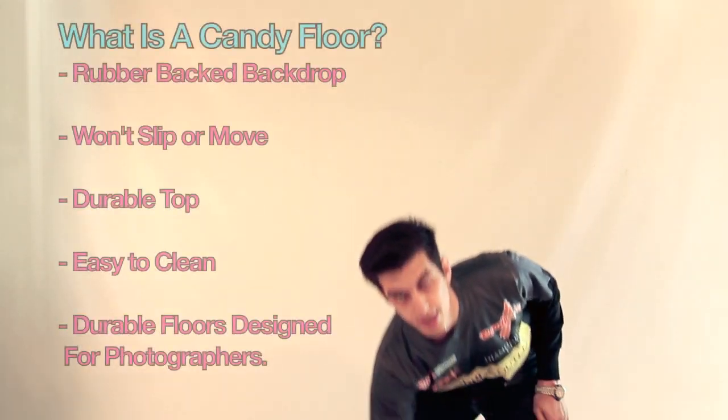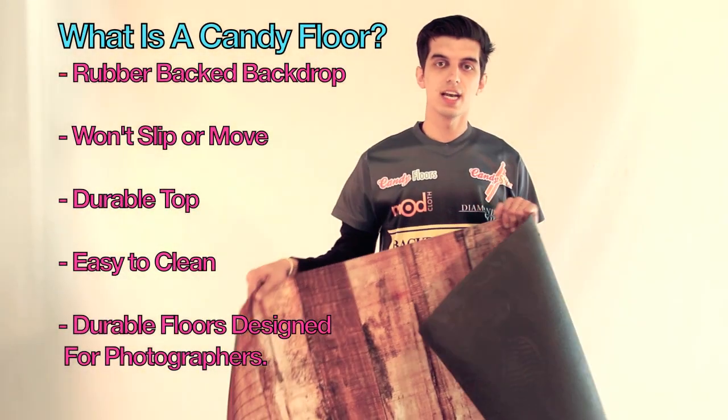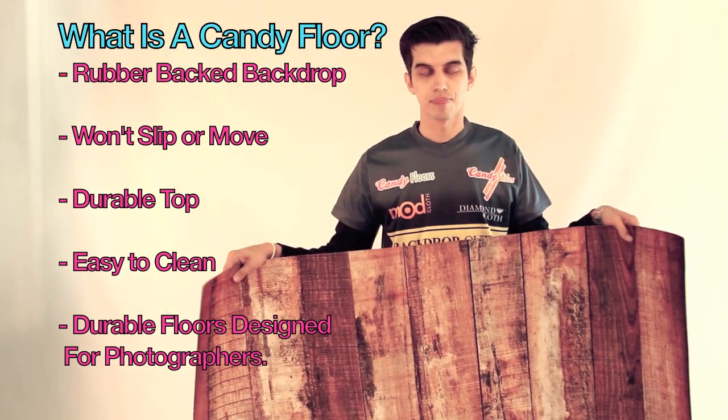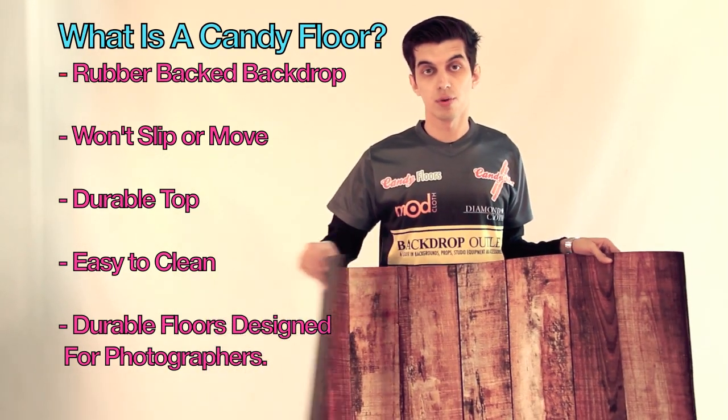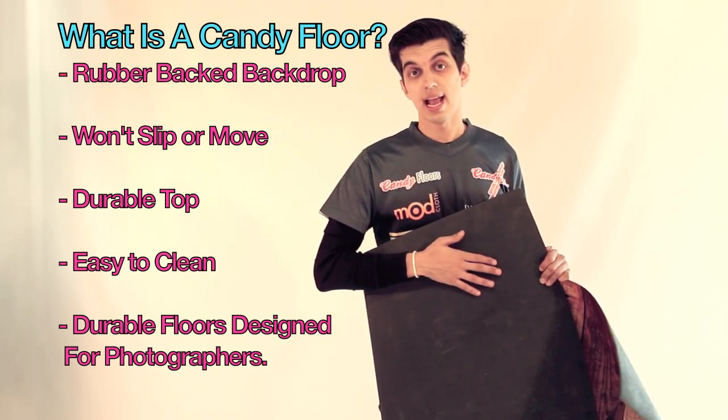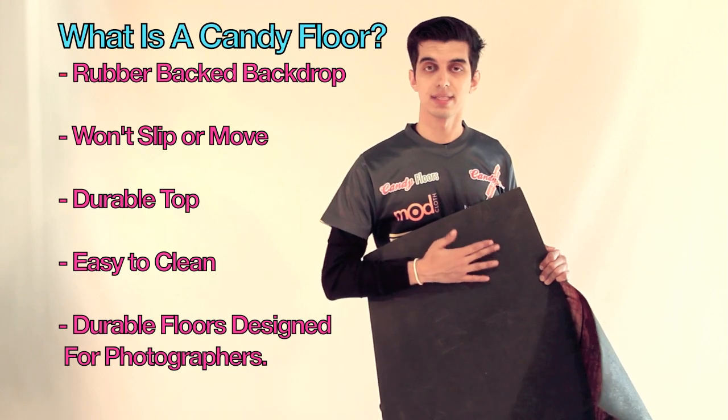You're probably asking yourself, what is a Candy Floor? Well, I actually have one right here. It's a background that's intended to be used as a floor, but because it's so lightweight, you can also use it as a backdrop. What makes it usable for a floor is the back has a rubber backing on it, so it'll lay nice and flat on any surface you want to shoot it on, and it won't skid or slip when someone steps on it.